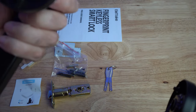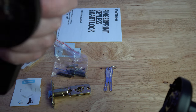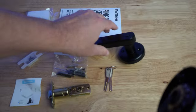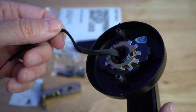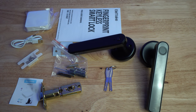The power cable plugs into this device here so that you can get it to work. That's what you get in the box for the Elemake fingerprint keyless smart lock.